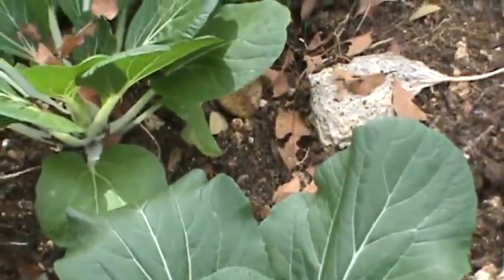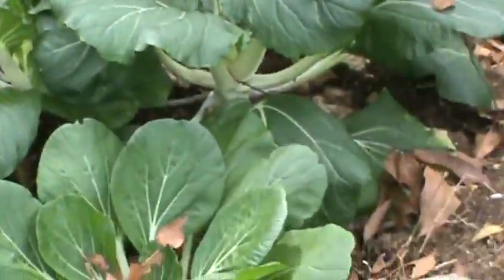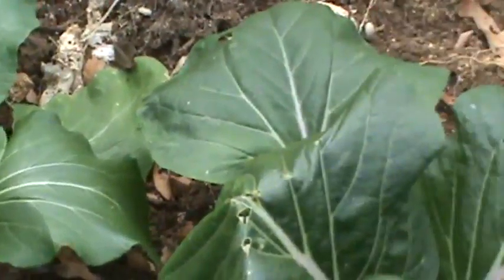This crop is about six weeks old — it grows very fast here. In just six weeks it's already ready to pick some of the bok choy.